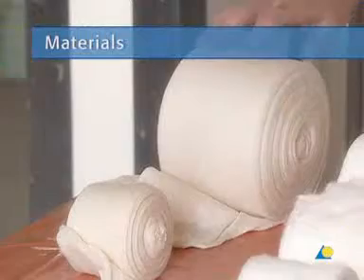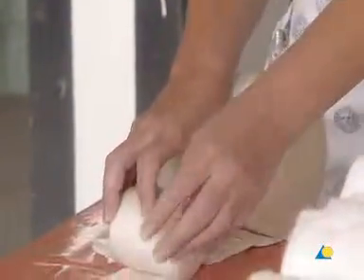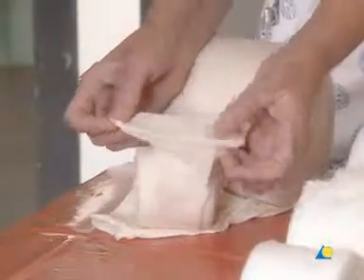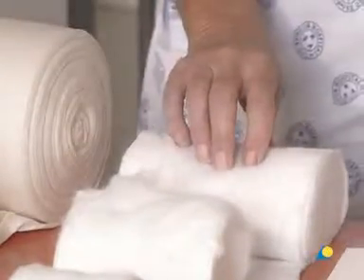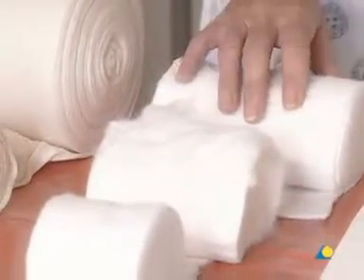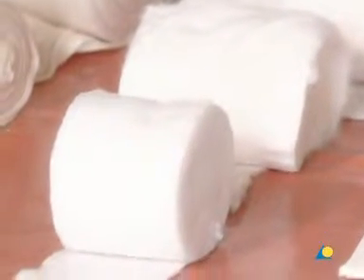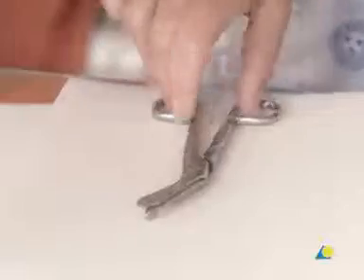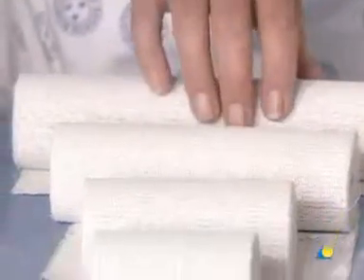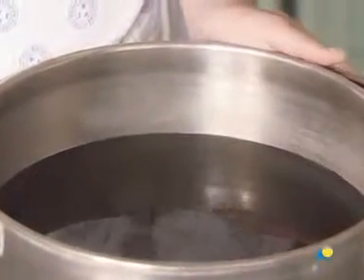To apply the above-elbow circular cast, the following materials are needed: a stockinette or tubular gauze bandage; cotton wool, 100 mm wide, used as undercast padding — for children, a width of 75 mm is sufficient; scissors; plaster of Paris bandage, available in rolls of varying widths; and water or another wetting agent.